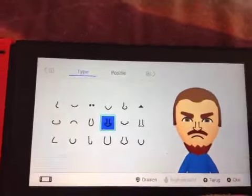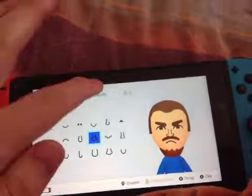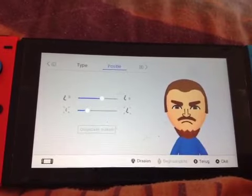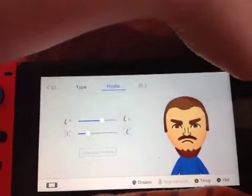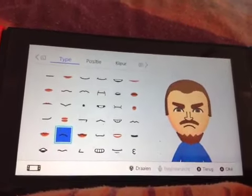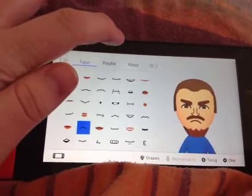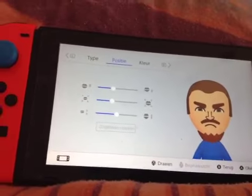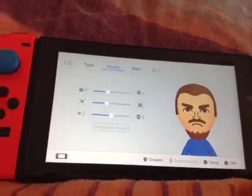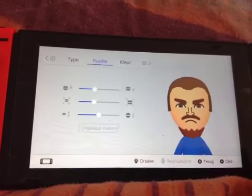For the nose, you want to pick this nose right here and position it just like this. For the mouth, you want to pick this disappointed mouth and position it just like this. It's not really that hard. I think I really did well despite him not really looking exactly like he does in the YouTube series.